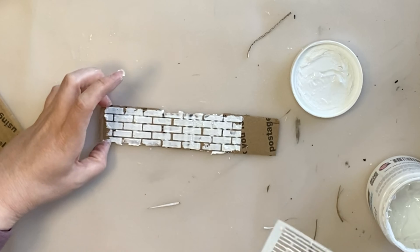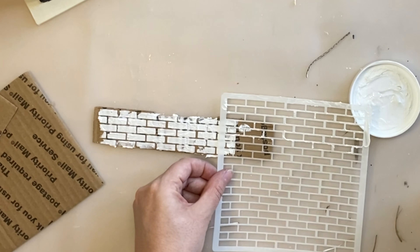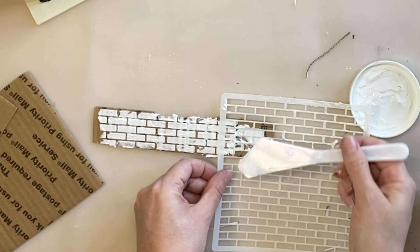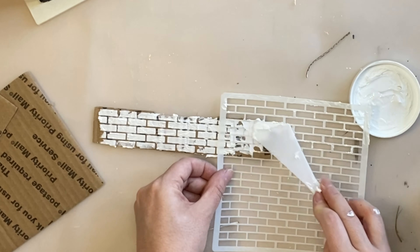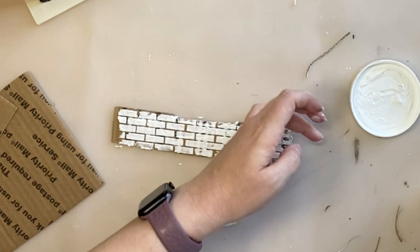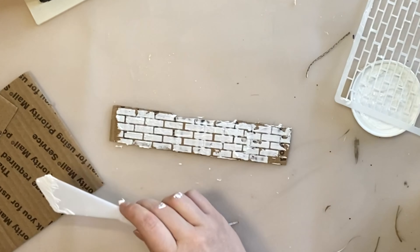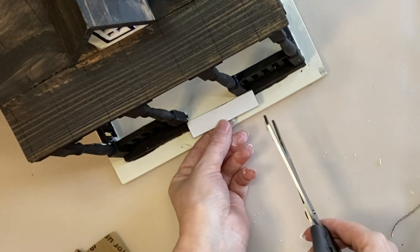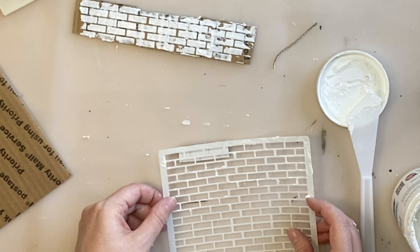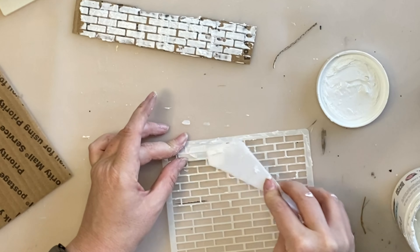I'm continuing to add the embossing medium. Once I've got one section done I'm going to reposition the stencil, keeping the other side up a bit so I don't smear what I've already done since it's not completely dry. If you're worried about getting it perfect, let it dry between sections. When that was dry I also looked at doing the front step — I've got a little rectangle of cardboard, cutting it to size and then repositioning the stencil to add more of that embossing medium.